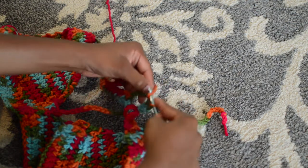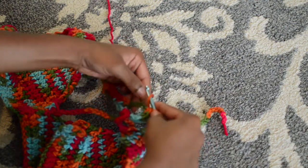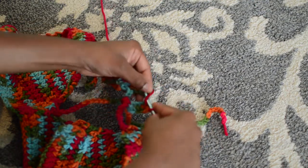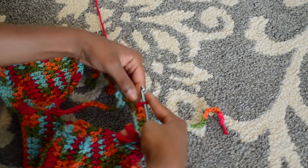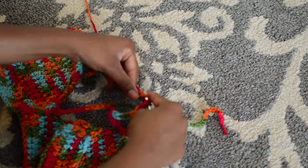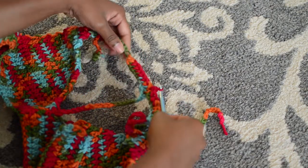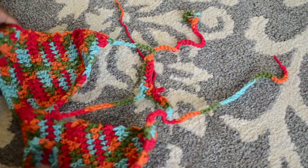Hopefully you guys are getting it by now — if not, leave questions in the comments below, and if I find an easier way to do this I'll let you know. It worked for me and this is how I did it. Now that we're back to the middle, I'm okay with this choker size, but if you want yours to be thicker you could keep half double crocheting back across. I'm just going to take my scissors and snip all the loose ends.